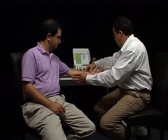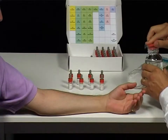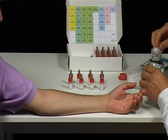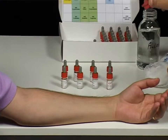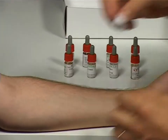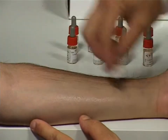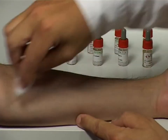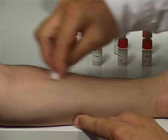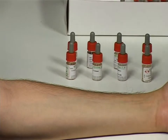Once the patient has placed his or her forearm on the table, the first thing to do is to degrease the skin with the alcohol solution. This makes it easier to deposit drops of the allergen solution and prevents them from spreading out. Clean the skin thoroughly but ensure also that you wipe thoroughly, thus removing residual alcohol which could otherwise act as an irritant during the subsequent test.